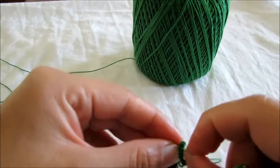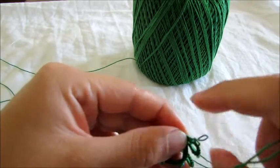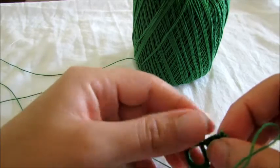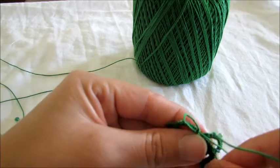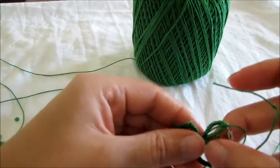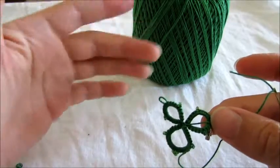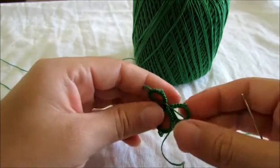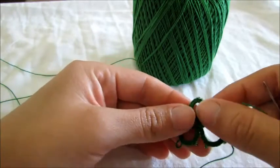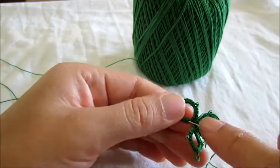Sorry, it got tangled. My thread is not being nice to me today. Okay, so I weave my tails to the bottom ring — you see it stays a little better, it's not so loose. And the other tail you can weave to the other ring, and that will help it too.